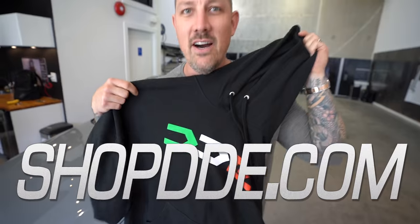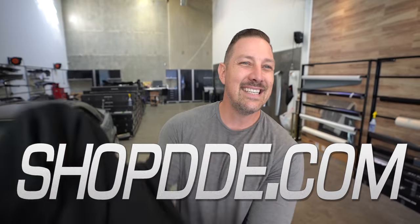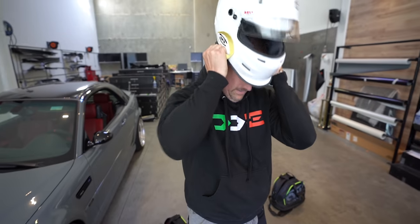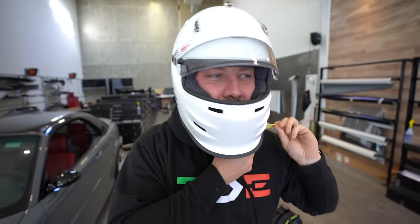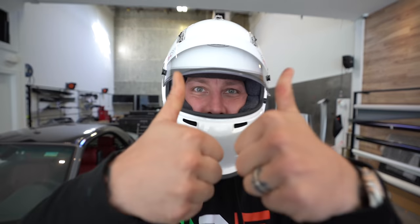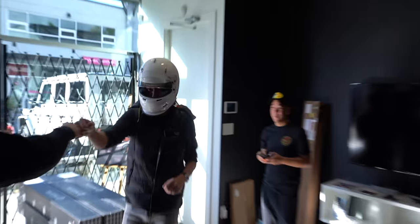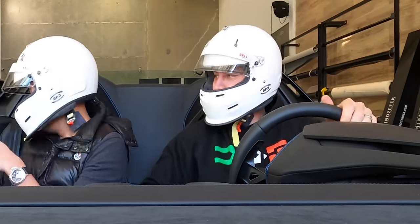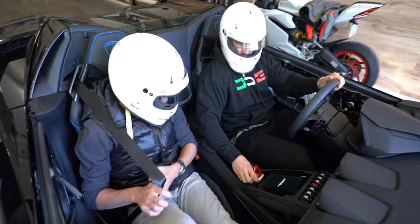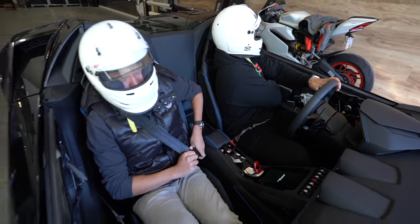On those windy days, shopdd.com — pick up your DD hoodie. It is end of October, it's a little chilly out. First drive, dude! Here we go. He's really into this. You guys ready?